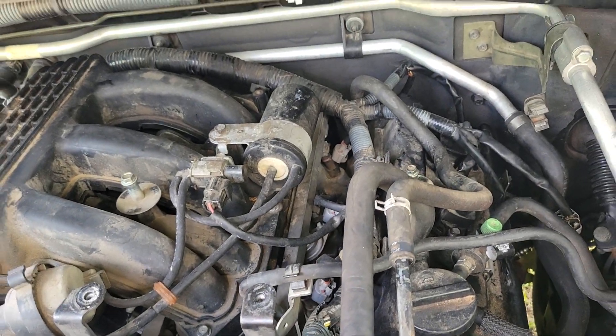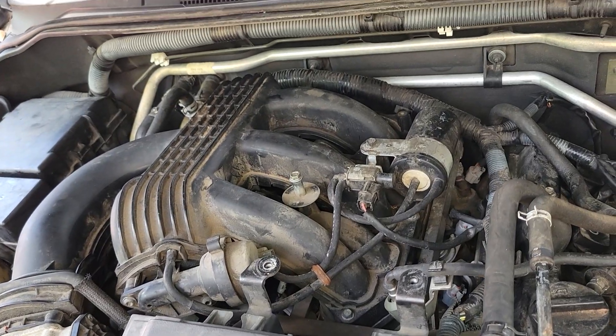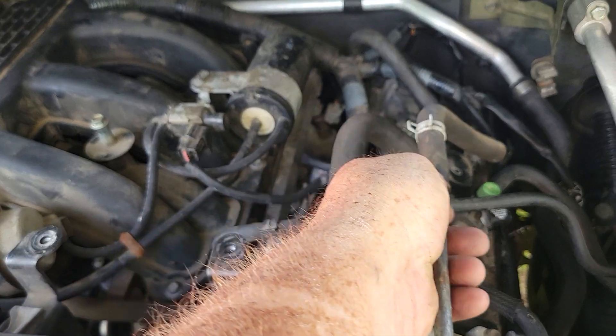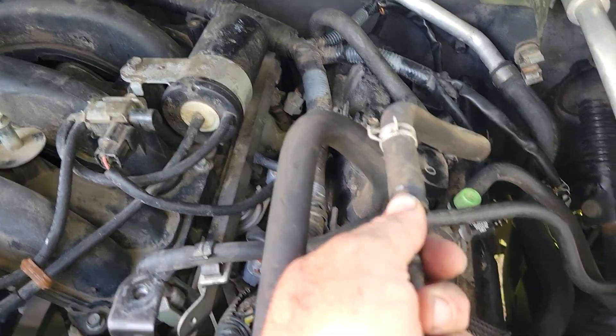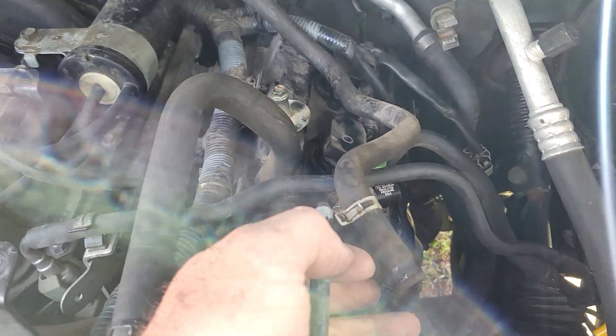I'm using it to check for vacuum leaks. I haven't seen any yet, and I'm going to go ahead and take this off and show you just how much is coming out. Kind of windy.